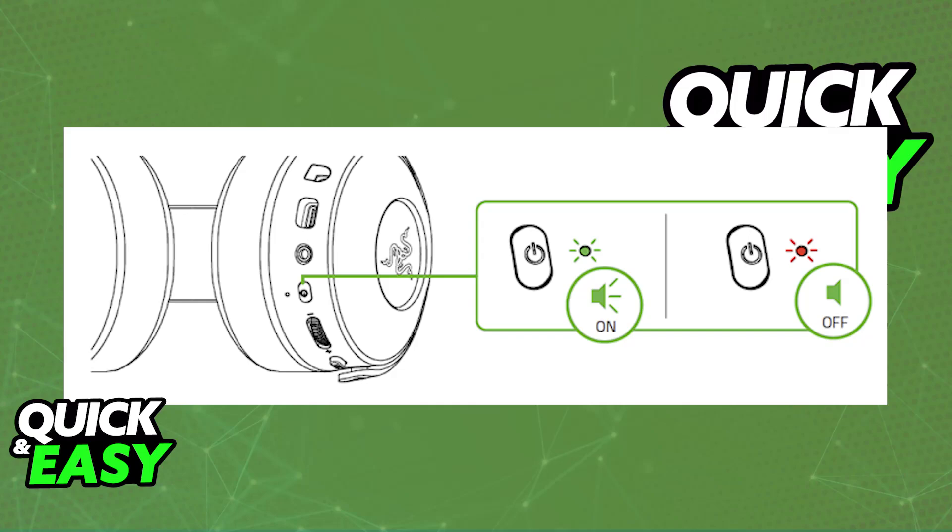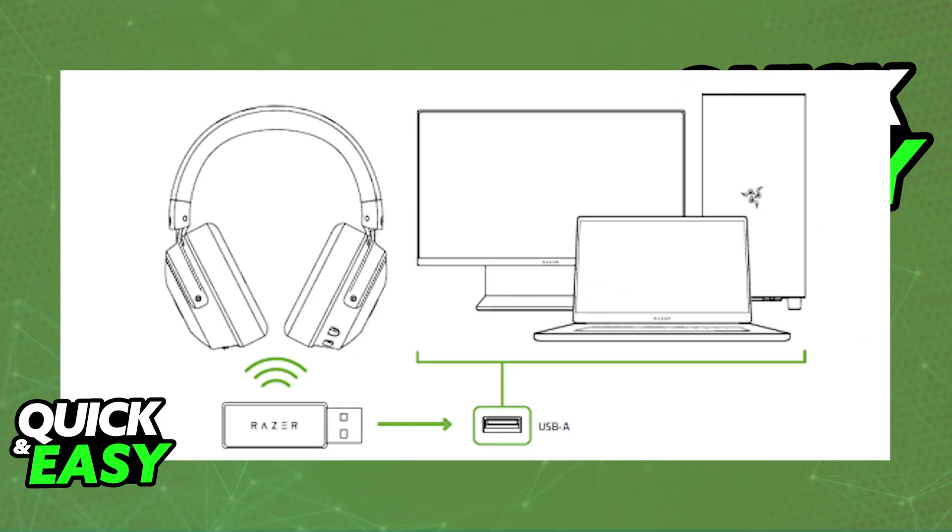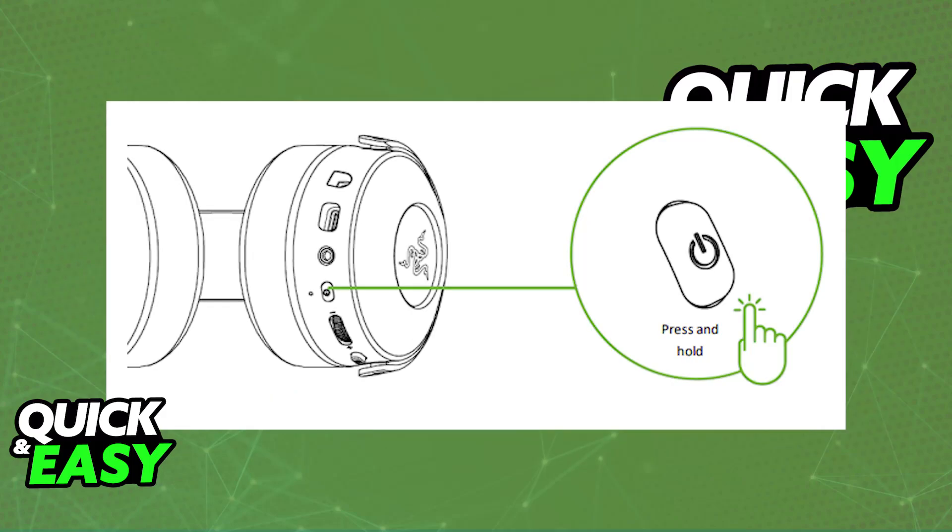You can do this wirelessly if your Razer Kraken headset supports it, or through a wired connection. For the wireless option, all you have to do is use the wireless dongle provided by Razer. When you unbox the headset, you will find the USB dongle — plug it into any available USB port on your PC. Once that's done, press and hold the power button on the headset until the status indicator is lit or until you hear a tone.